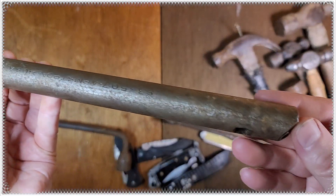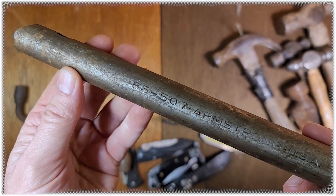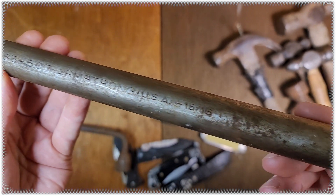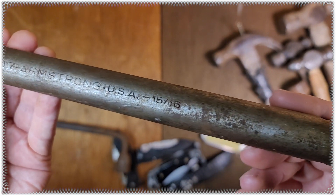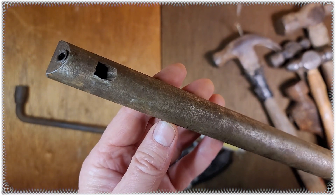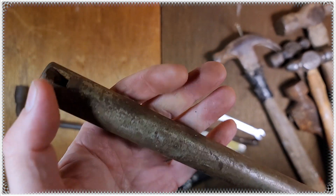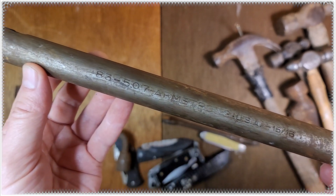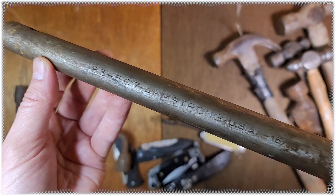This is kind of a mystery tool for me. I picked it up for a buck — I didn't know what it was. I took a quick glance on Google and found out it's some sort of boring rod, but that's about all I know. Not quite sure how they're used — maybe a blade goes in through here of some sort. Let me know if any of you guys know about these boring rods.